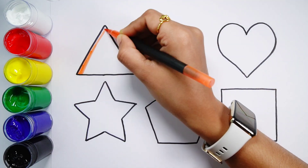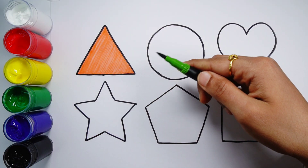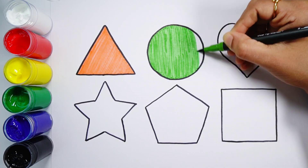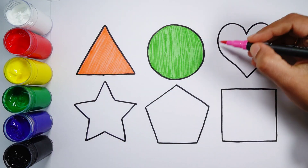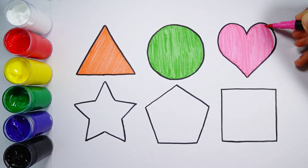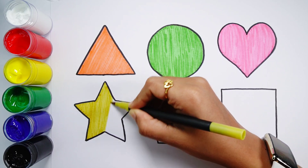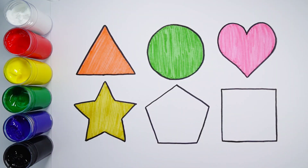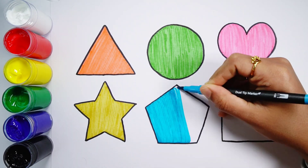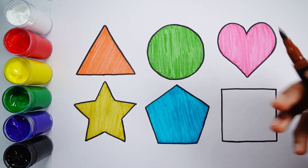Orange color. Grass green color. Pink color. Olive green color. Southern blue color. Brown color. Black color.